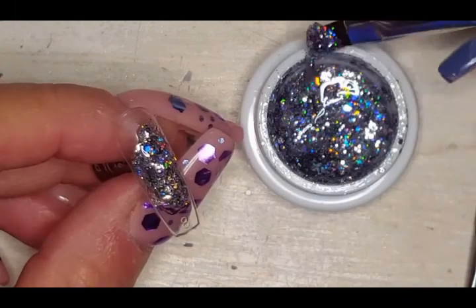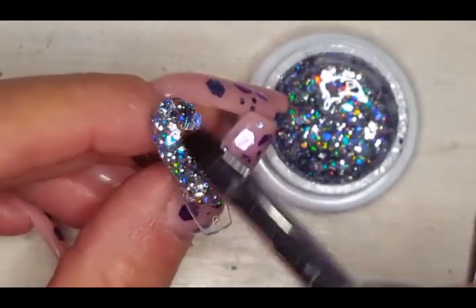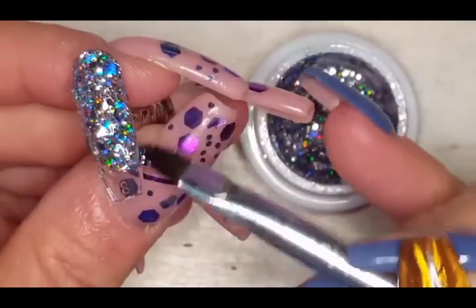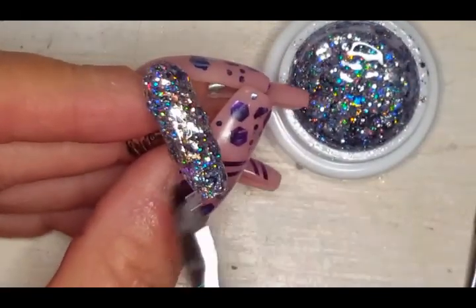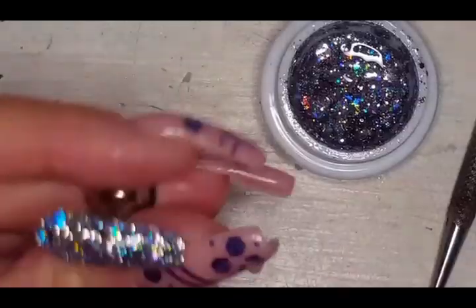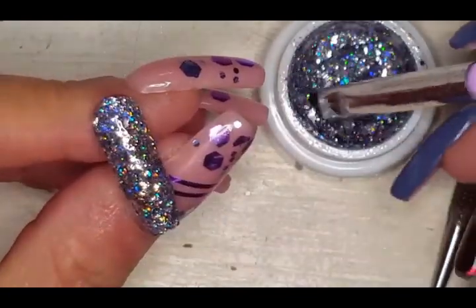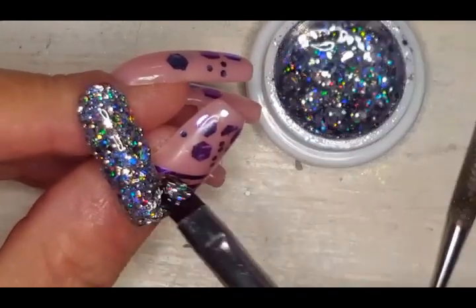Here we are with the Oscar skirt. I know we've seen this on the channel before, but I wanted to give it a proper swatch since it's part of this collection. I mean — hello, silver holographic! Who doesn't love silver holo? Leave me a comment if you are a holo-sexual!